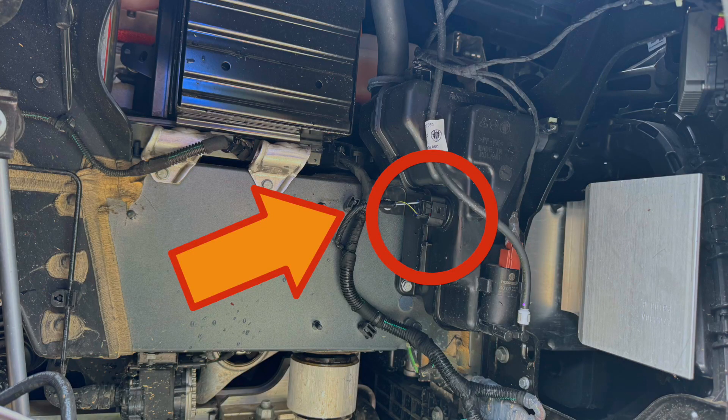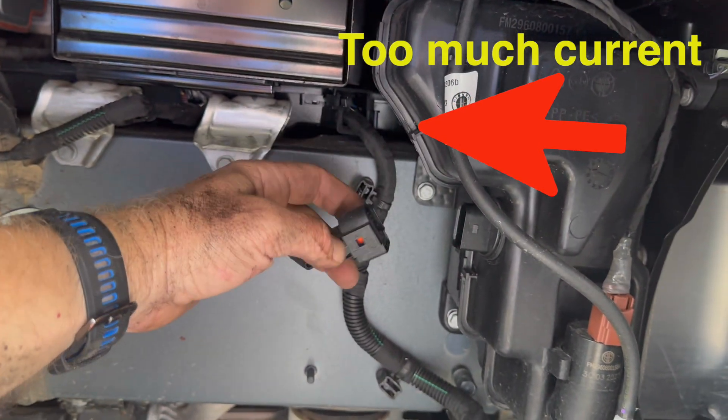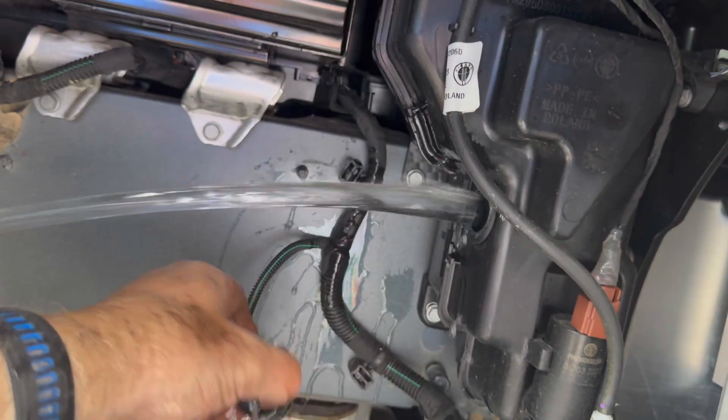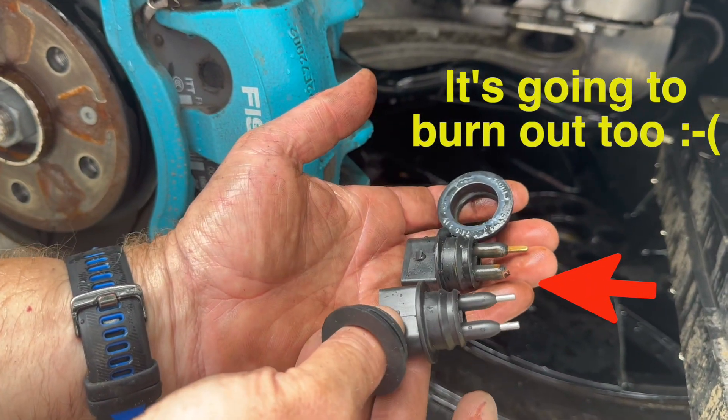The problem we've discovered is it's not the wiper fluid causing the sensor to fail. It's too much current being sent by the car to the sensor causing it to burn out. So even if you follow these steps and put in a new one, it's going to burn out too.